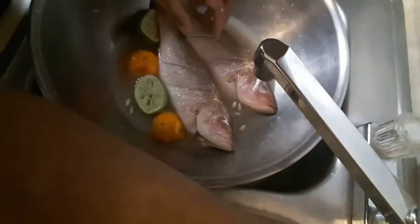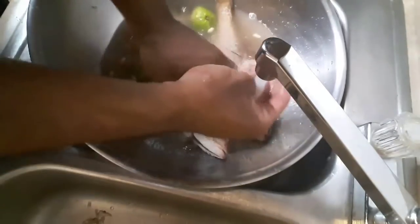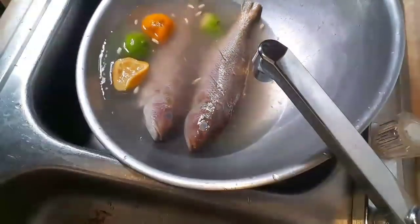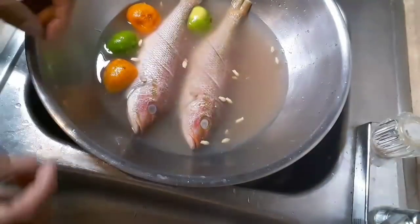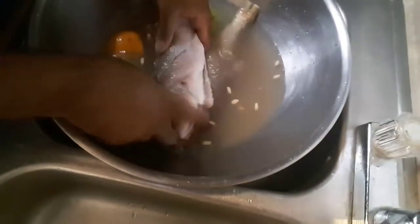Now add a little bit more water and you can let it sit in this for like 10 minutes. You've got your lemon, your lime juice, your sour orange juice in here. After 10 minutes of letting the fish sit, just rinse it off.